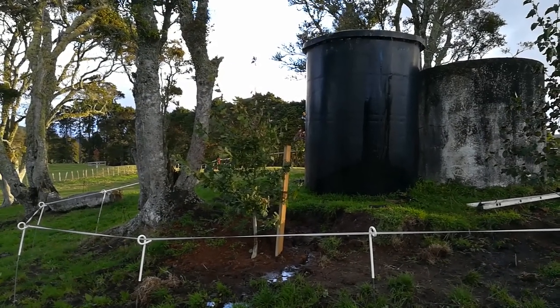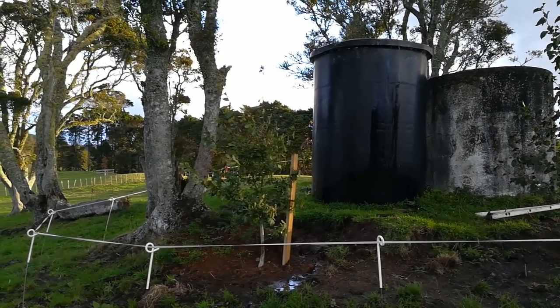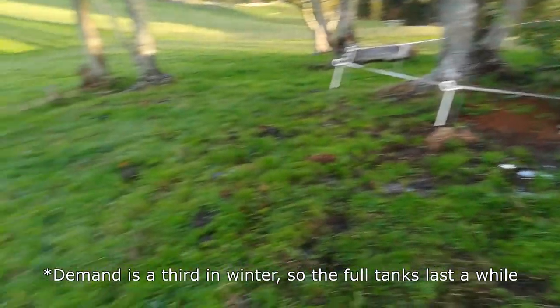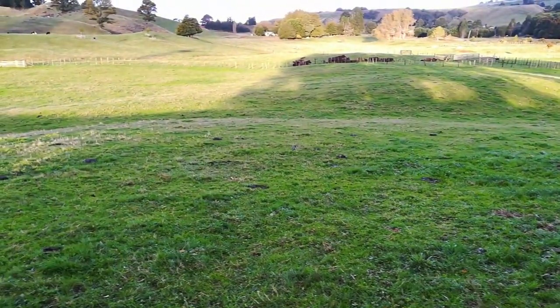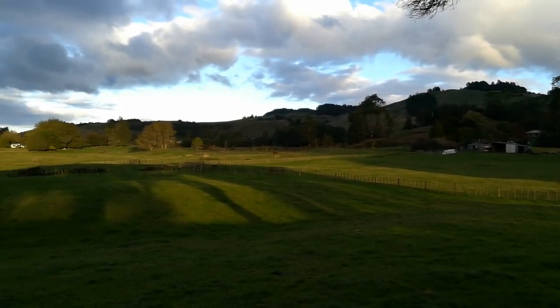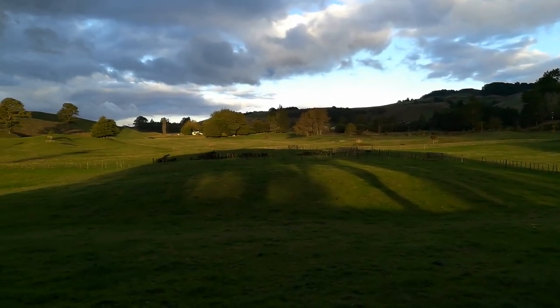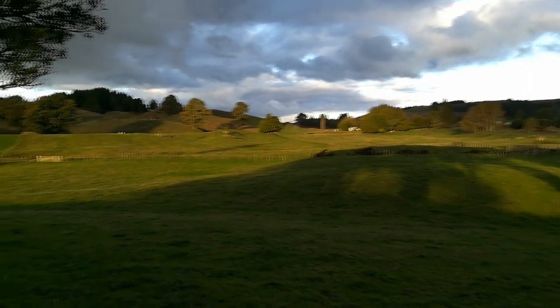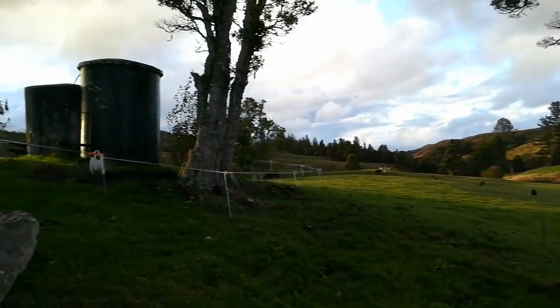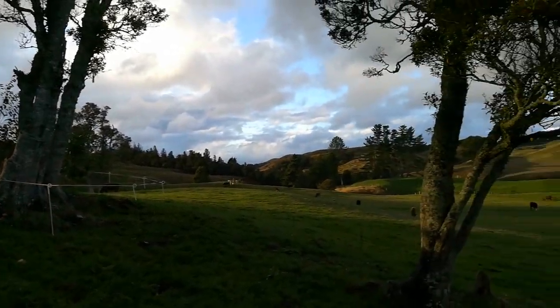In winter we'll probably take the belt off the pump so the water wheel isn't pumping, because we don't really want to flood our land too much. A little water on the paddocks in the drier months is nice, but not in the wetter months. You can't see them from here, but there are maybe a dozen troughs on this property, and they're all gravity-fed from these tanks on the hill, which are now fed by the water wheel.